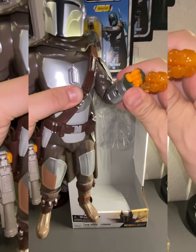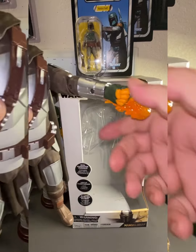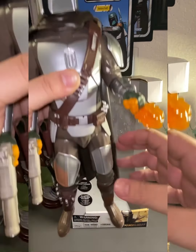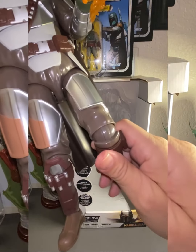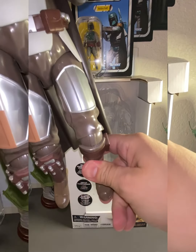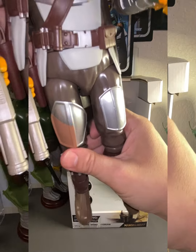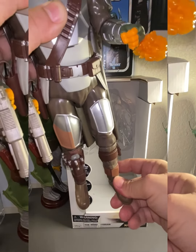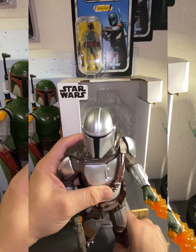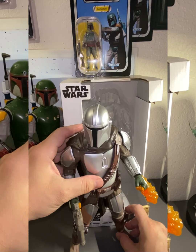Let me pick him up so you can see the articulation in the arms — you can straighten it out like he's shooting. It's a shame you can't turn it that way, but there you go. The knees and the ankles — I guess to display him like he's flying. Let me fix that ankle right there, and here he is in all his glory.